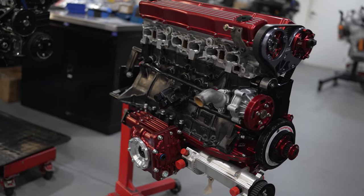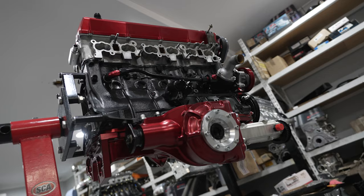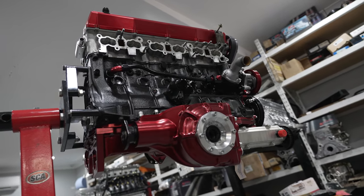In this episode of Motive Garage presented by Sparesbock, we're at Croydon Racing Developments to check out and pick up our refreshed 3.2-litre RB3026.